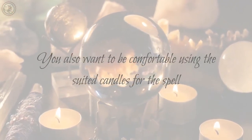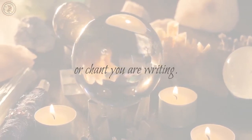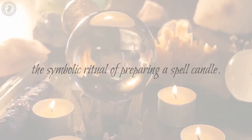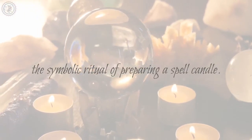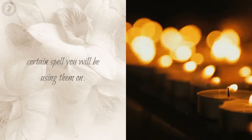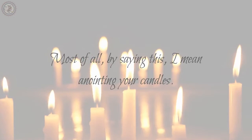You also want to be comfortable using the suited candles for the spell or chant you are writing. One thing which is important for candles is the symbolic ritual of preparing a spell candle. Candles should be pre-prepared for a certain spell you will be using them on — most importantly, I mean anointing your candles.